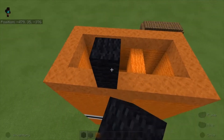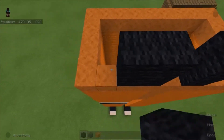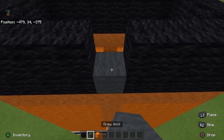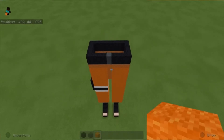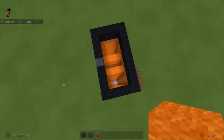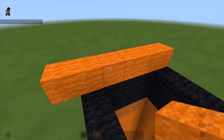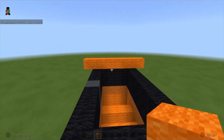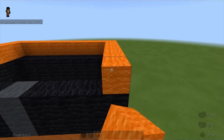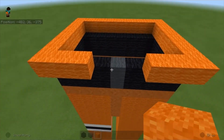Next we're gonna go back to black wool, starting from these two blocks, go all the way around and connect to the side. On the middle block we're gonna use gray wool and place two blocks. Then with orange wool we repeat the same thing but extend one block on each side — back and front. Bring the back side up, connect it, bring it out one, and place two blocks on each side with a three-block gap in the middle.